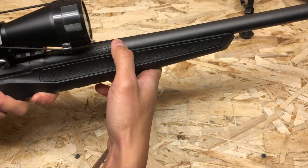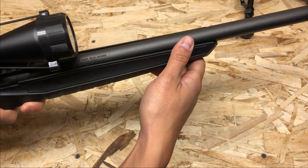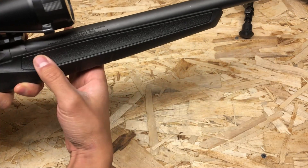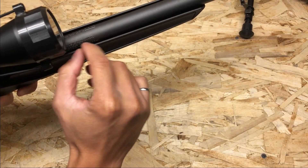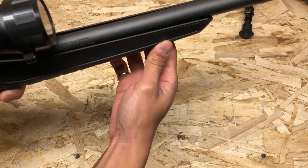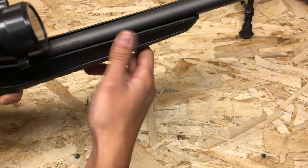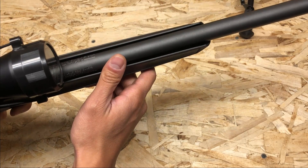At this point you could reinstall the barreled action back onto the stock and your barrel would be free floated. However, the front end won't be as stiff because you have removed the front barrel tray. On top of that, it looks really ugly, and it'll be a pain to clean if you ever get any dirt inside. I think we can do a better job and I'm going to show you how right now.